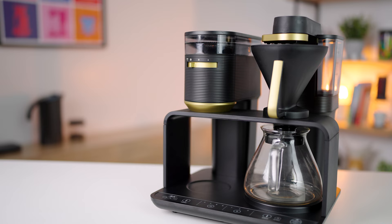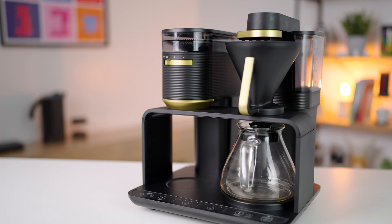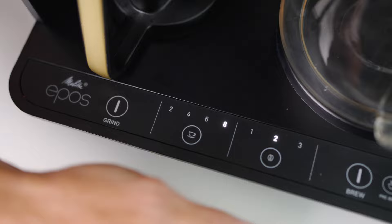Hi everyone, Joshua here from Alternative Brewing. Today we're grinding and brewing in the two-in-one Melitta EPOS automatic pour-over system. Essentially, the EPOS is an EPOR with a built-in grinder designed to grind straight into the filter basket fresh on demand for the best flavour results. The grinder has the ability to adjust the dose, grind fineness, and the strength of the coffee brewed, so you can tailor it to your liking.